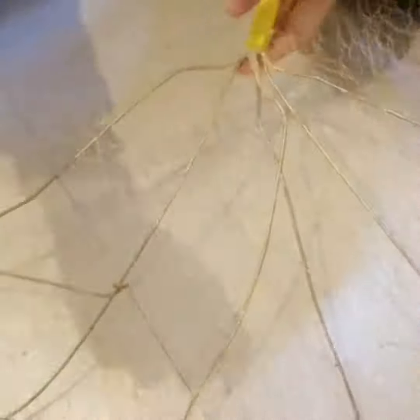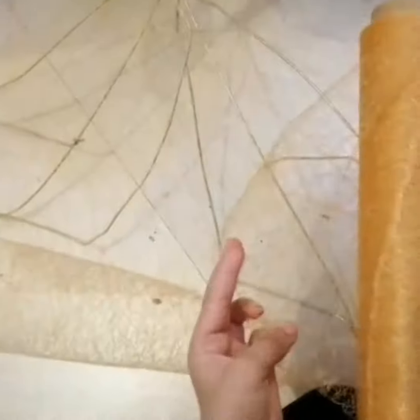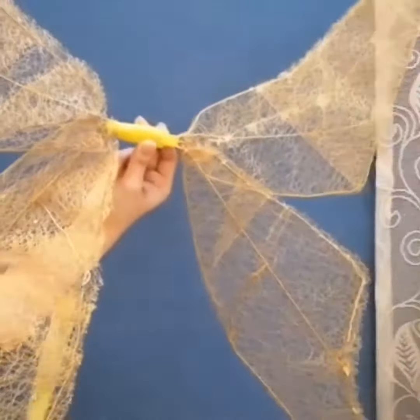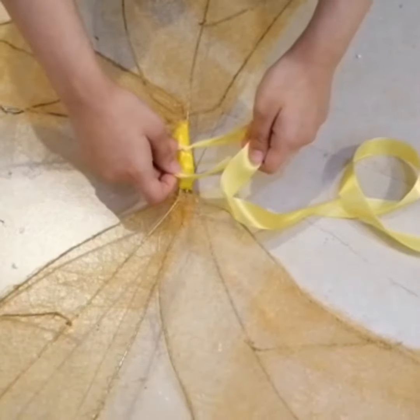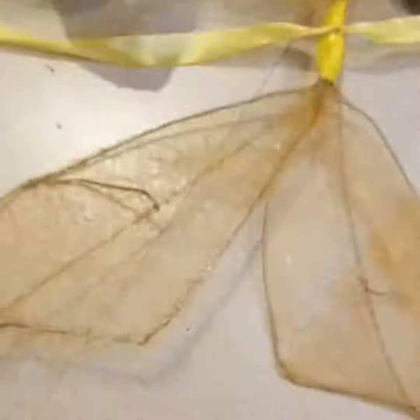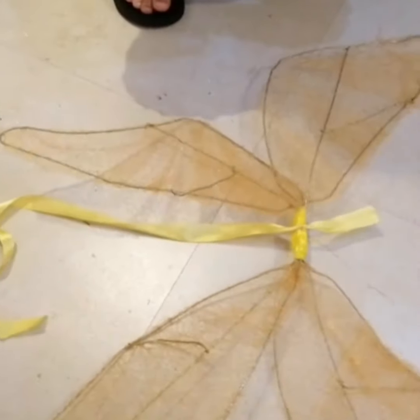And we're just gonna sew it on. I'm stitching it on. So basically I did like two wraps of it to make it more visible. And then we're gonna add some ribbon. You really have to tie it together. I just added one, but you can add two or however many you want.